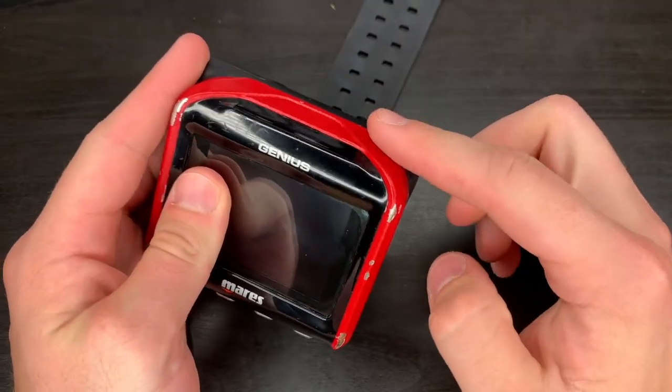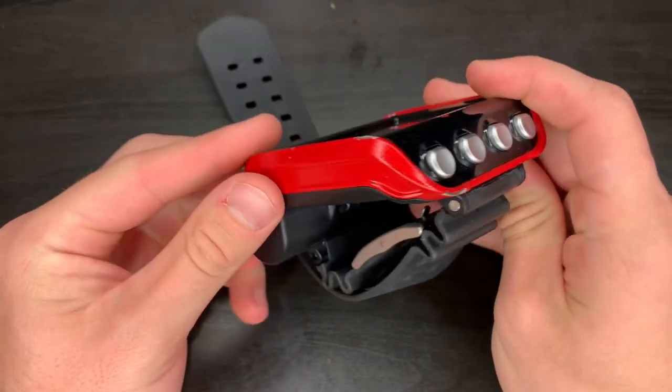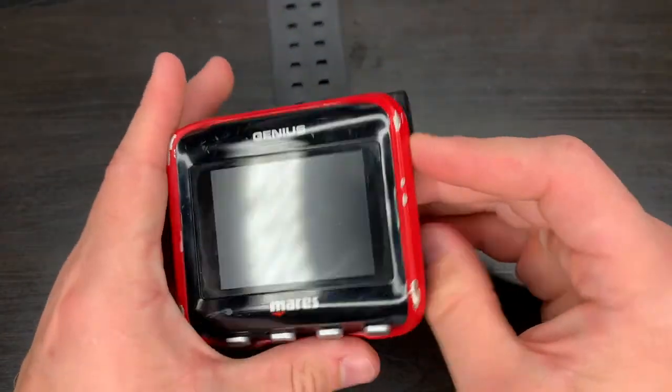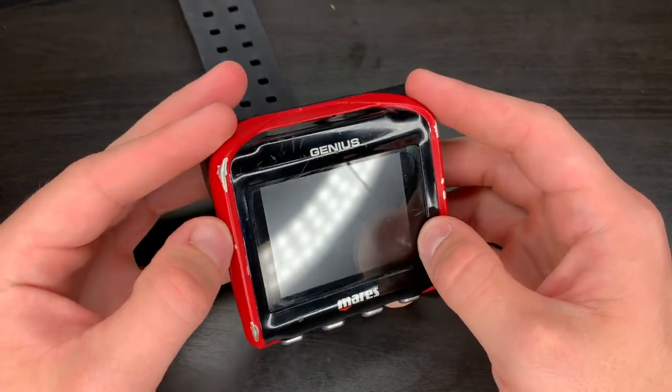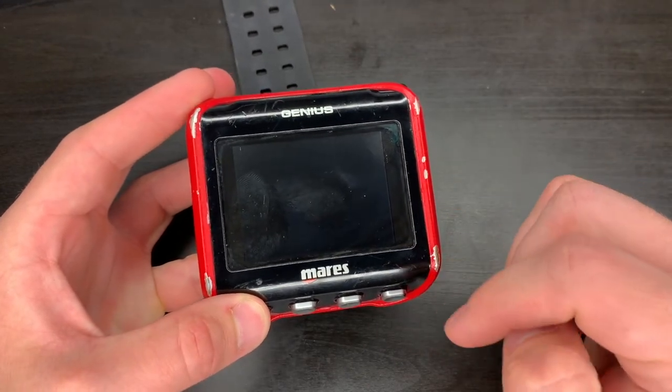A lot of you are wondering how I got this red siding on here. This is just the normal siding that comes on it — I've just painted it. Now since a little bit of it's chipped from wear and tear, I've decided I will show you exactly how I took this apart and how I painted it.